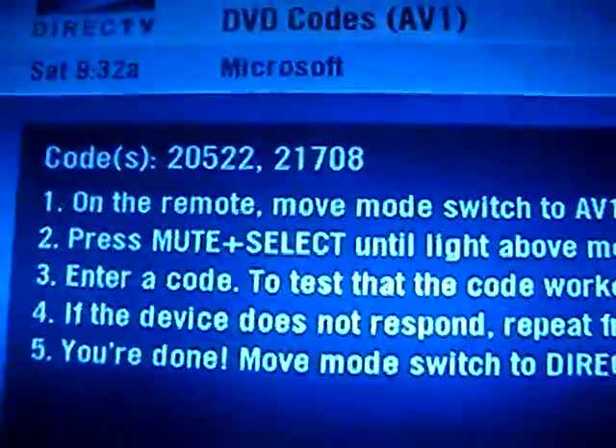The second code is 2-1-7-0-8. We're in AVI mode — press both buttons at the same time, the green light flashes, enter 2-1-7-0-8, the green light flashes again, press Power, and voilà — the Xbox 360 comes on.